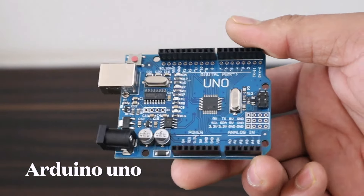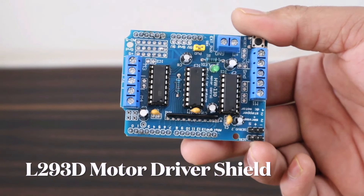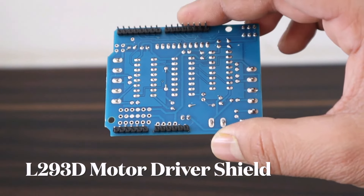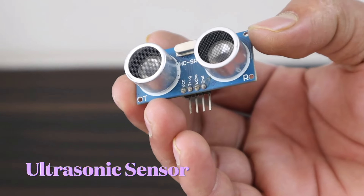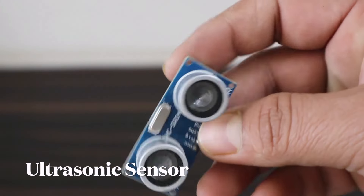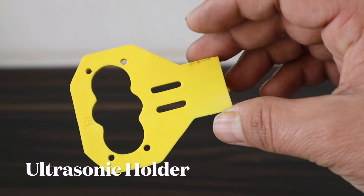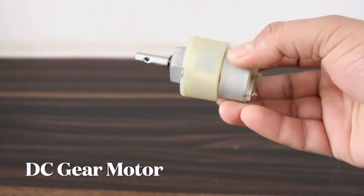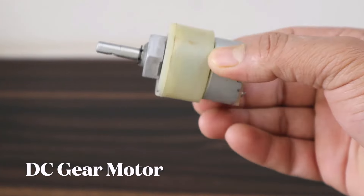Let's see what components we need for this project. We need an Arduino Uno board, an L293D motor driver shield that fits on top of the Arduino Uno board, and an ultrasonic sensor HC-SR04 with a holder or case. We also need four DC gear motors, which can be 300 RPM or 500 RPM.